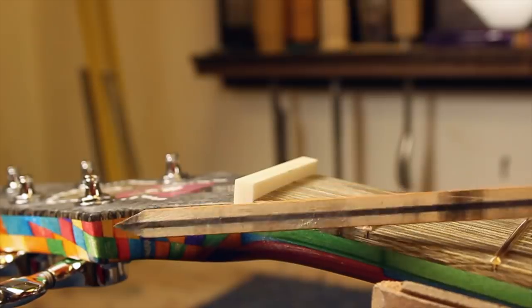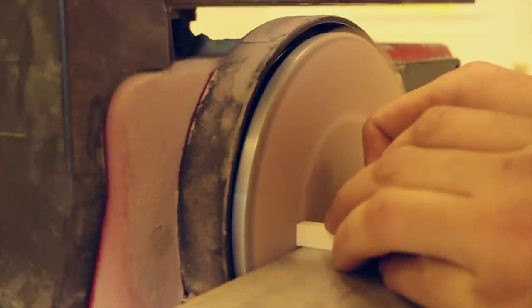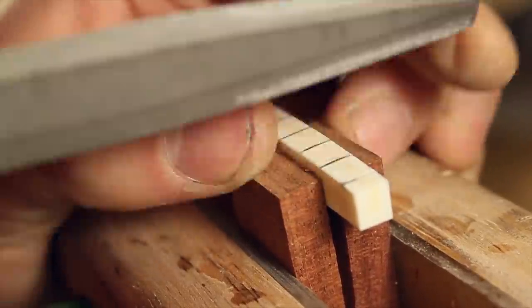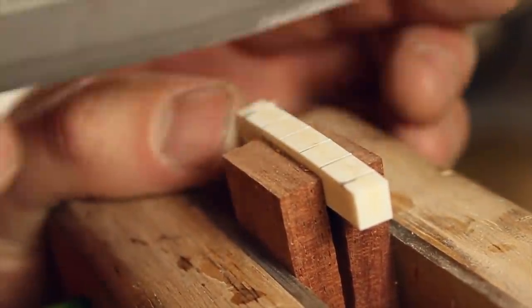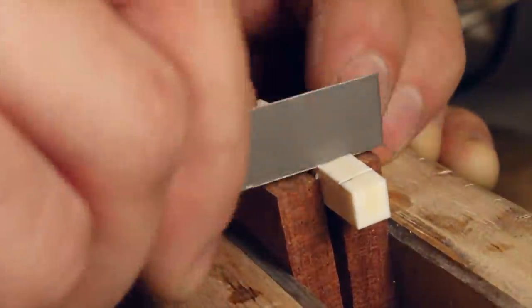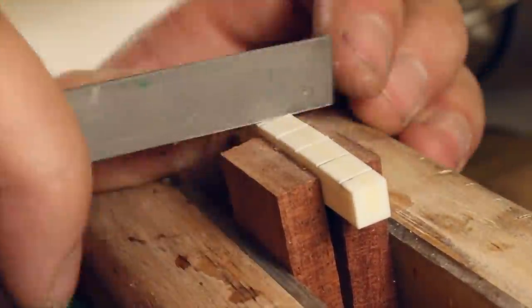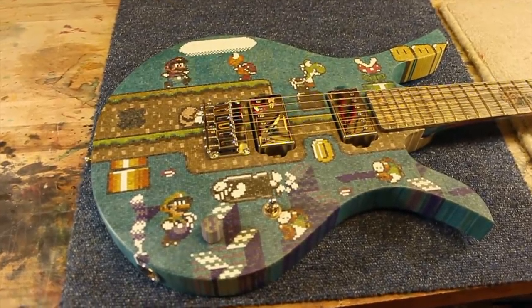The nut was then made: the ends and top were marked, it was taken down to size on the disc sander, and the strings were marked out with a string spacing ruler. Each slot was then filed with the smallest file I have, and widened to the correct size once I was happy the slots were straight. The strings were left slightly high as the instrument breaks in over the next few weeks, and I shaped the nut to be more comfortable after the instrument settled. The intonation and string height at the 12th fret were set, and that's pretty much everything wrapped up.